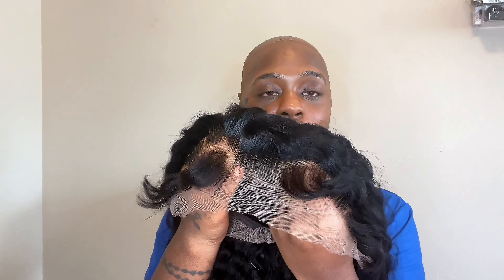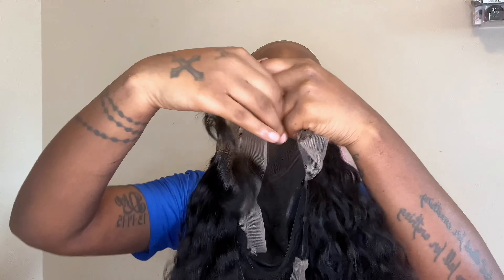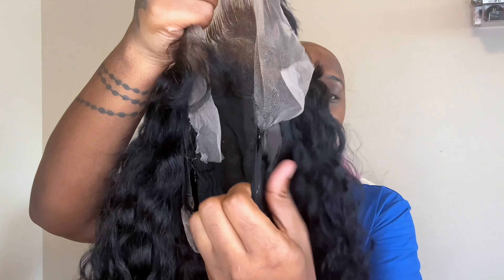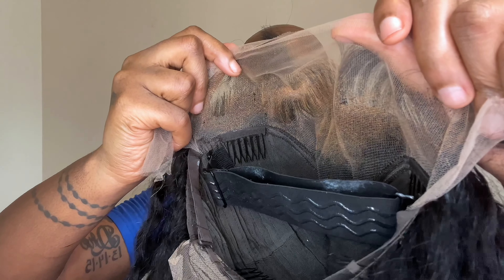This is a ready-made wig — I paid extra for customization, which included bleaching the knots, plucking the hairline, and styling. I love that this wig comes with an adjustable strap if you want to wear it glueless.